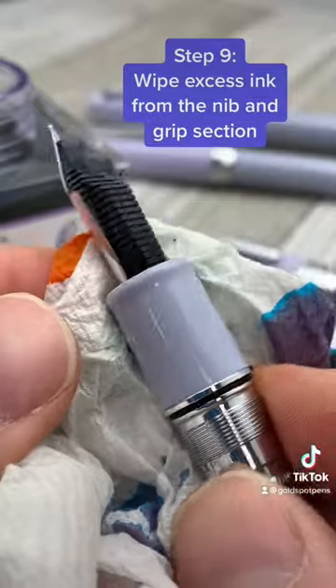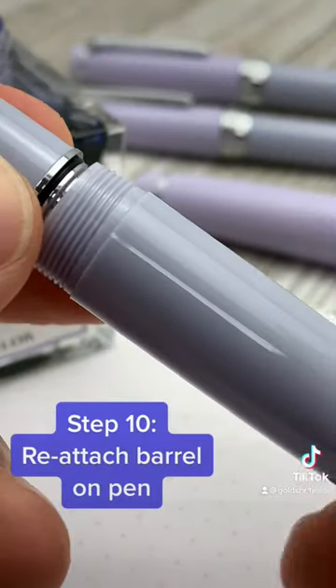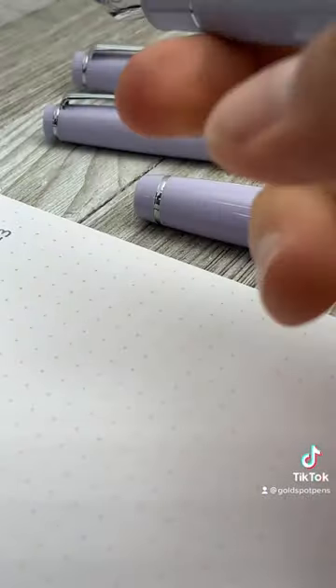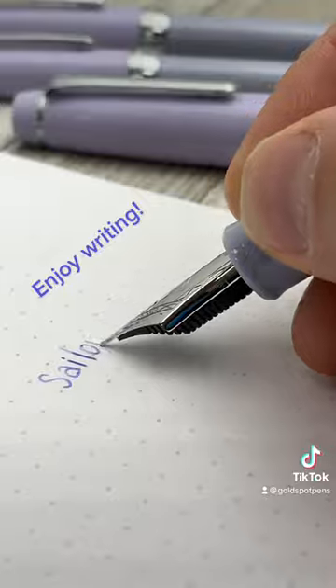There it is! To prevent inky fingers, wipe down your grip section with a paper towel. Then reattach the barrel. And don't forget to put the lid back on your bottle of ink. Now you're ready to have an amazing time writing with your fountain pen.